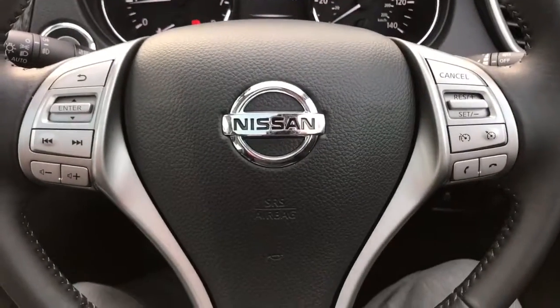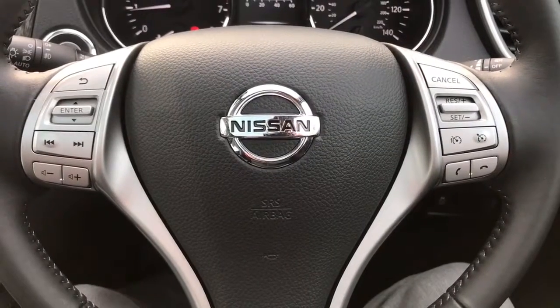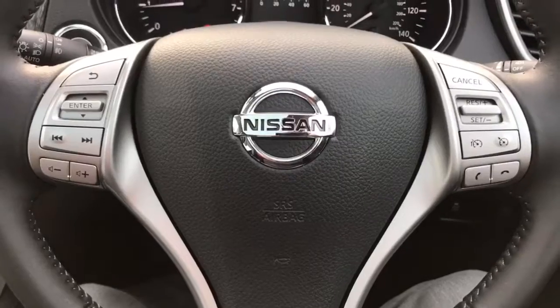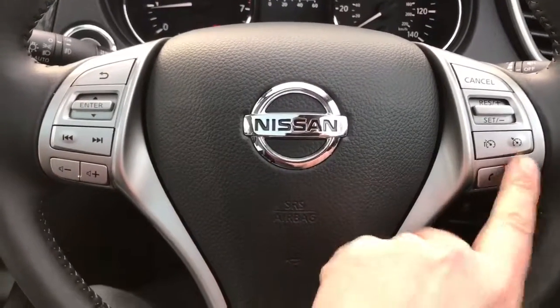On the steering wheel we've got controls on the left hand side for the stereo, and on the right hand side we have cruise control and speed limiter as well as the ability to answer and end phone calls.